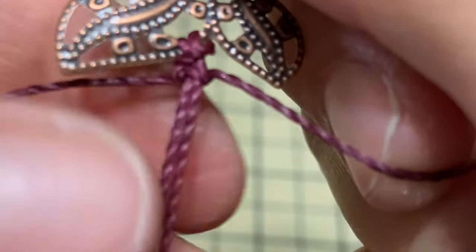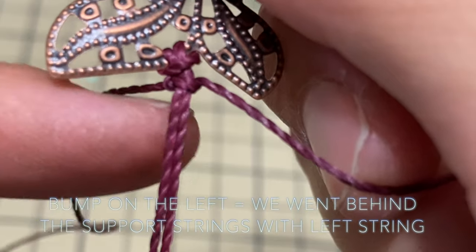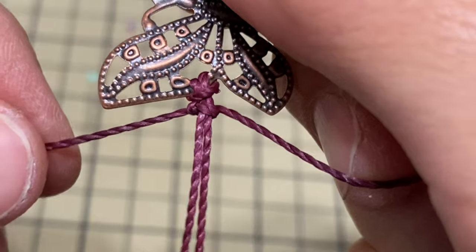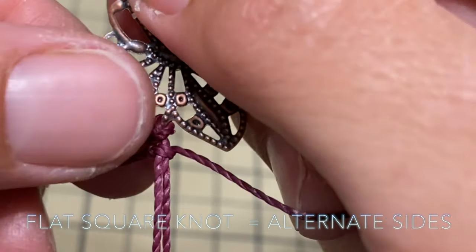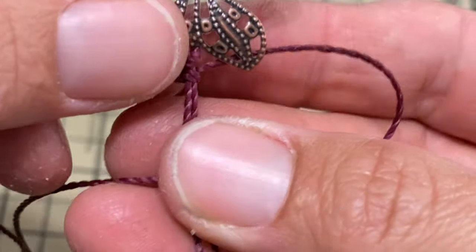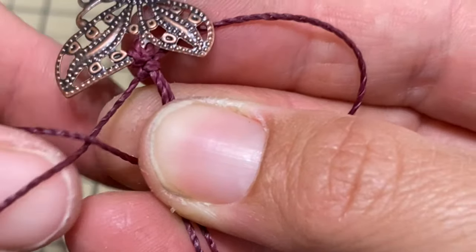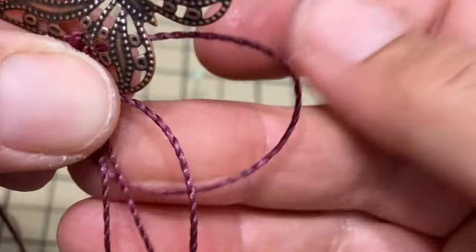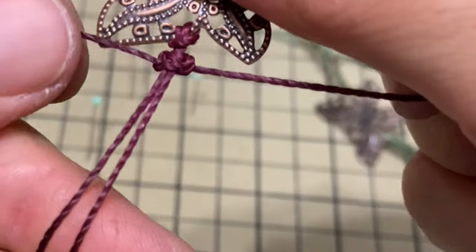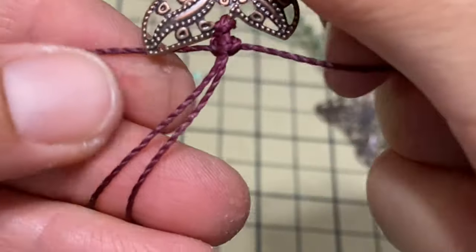So now we've done the first side — you see the little bump here, which tells us that we went behind. To make a flat square knot you have to alternate sides. So now we're gonna take this one, go behind the support strings, on top of the left side. Left side goes over into the loop, pull it through, then pull on each side. At first you're gonna need to push it back towards the butterfly.